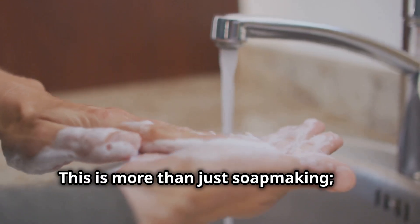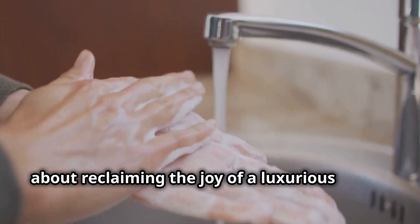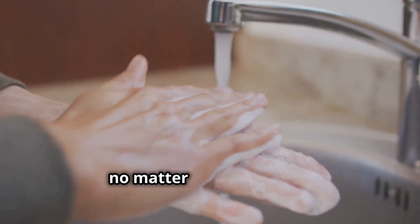This is more than just soap making — it's about reclaiming the joy of a luxurious lather, no matter where you live.